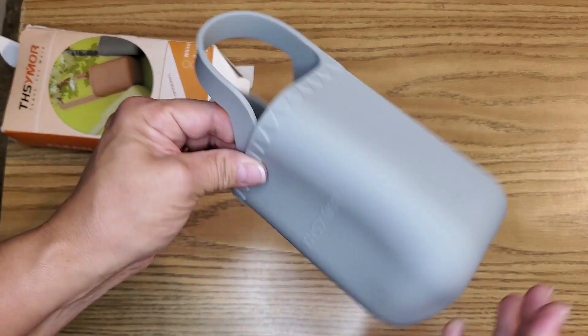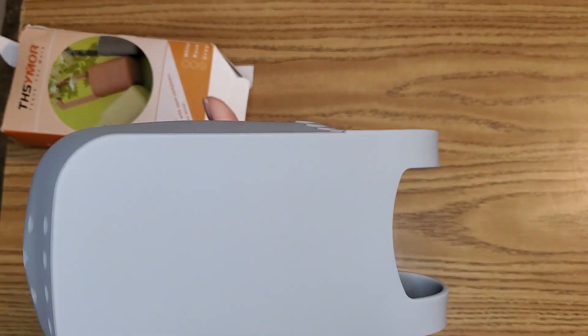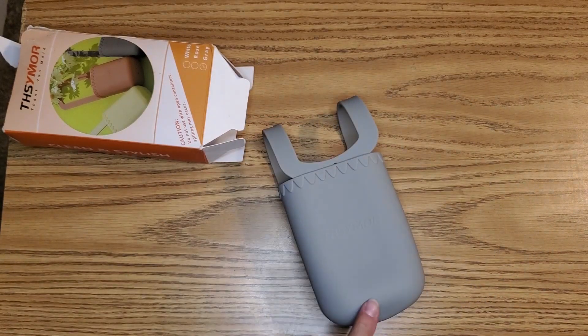Very neat. I just wanted to go ahead and show this to you. It's all made of silicone, and it does come in several different colors.